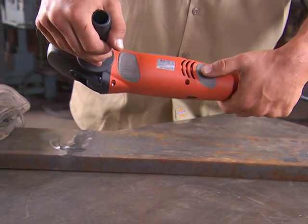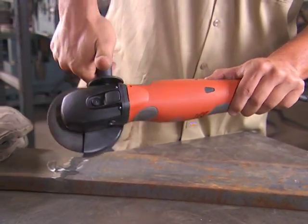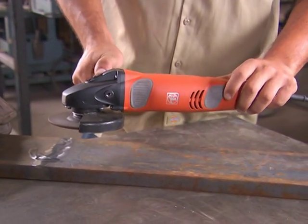To start the grinder, all you need to do is press and hold two simultaneous pads — one of the pads in the rear of the machine and one of the pads in the front.